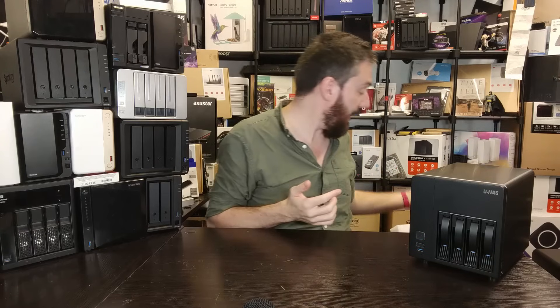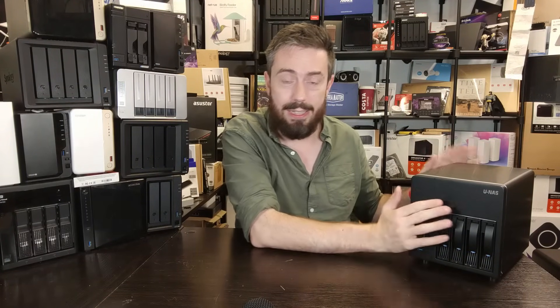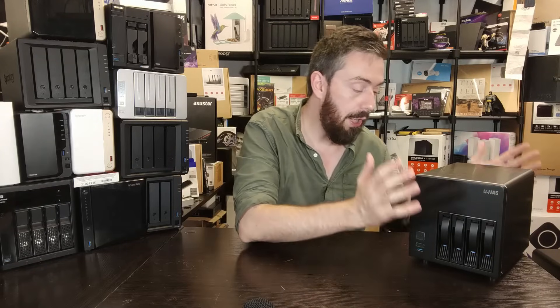The accessories aren't exactly exciting, but it's pretty much what I'd like to see in a case like this — everything else is going to be part of the device you're getting. The PSU is internal, so there's no external power brick, and although these aren't click-and-load trays, you're at least being given the screws for both 2.5-inch and 3.5-inch drives.